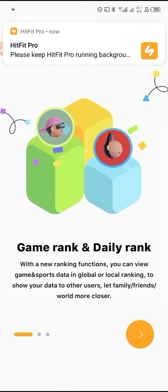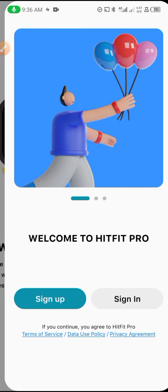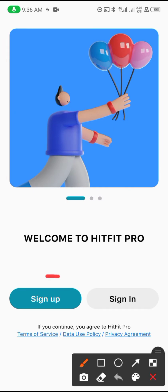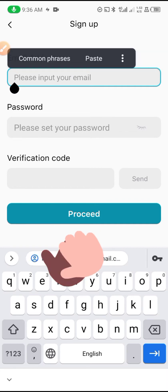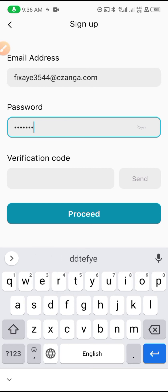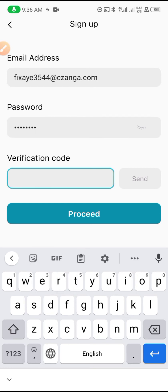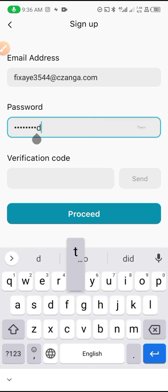I'm going to show you how to solve the issue of wanting to register on the app. If you are unable to register, I'll show you how to do that, because the application is having some issues. If you input your email address and password, you will still not be able to get your verification code. The app says 'please enter your verification code,' but you cannot get it on your email because there is no option to send a verification code — so it will not work that way.